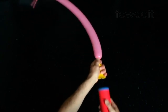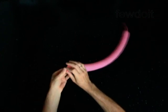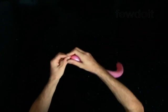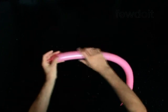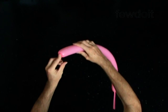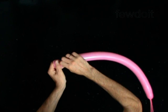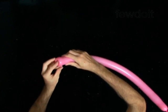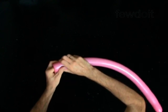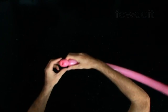Inflate a pink balloon leaving a 5-inch flat tail. The first bubble you twist in the tulip twist to make the snout. Make it about 1-inch. Fix it good. You have made the snout.